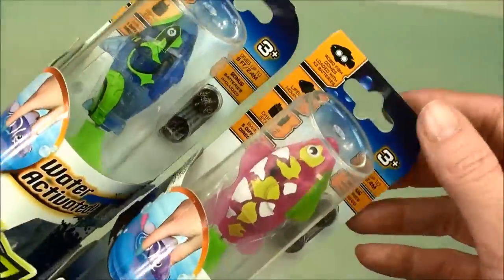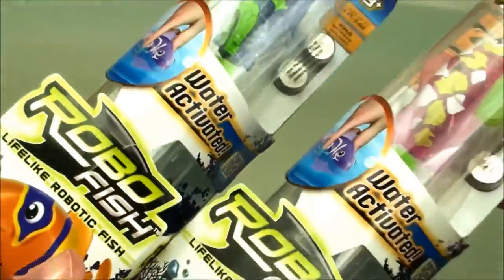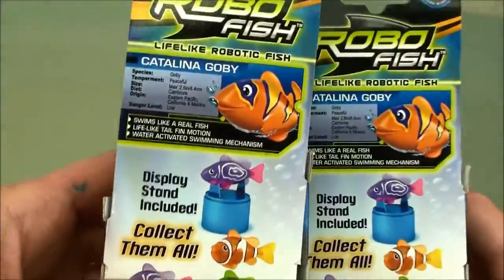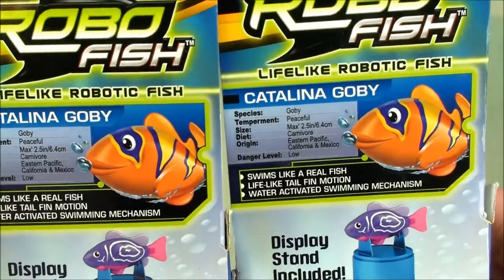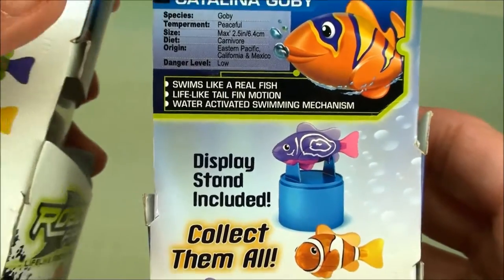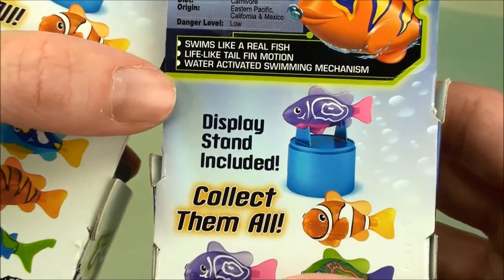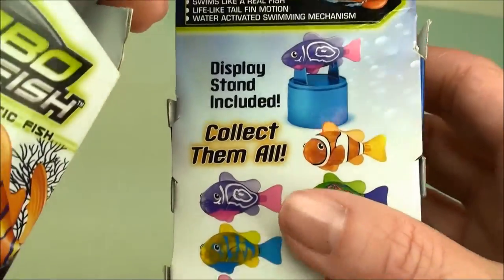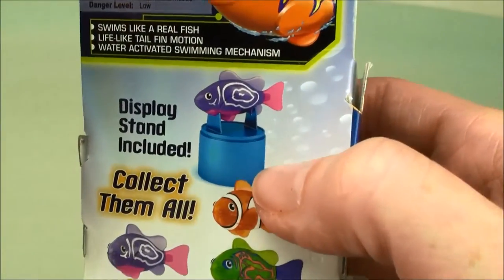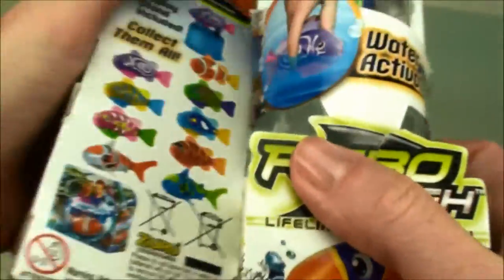And now our robo fish — we have this pink one here and this blue guy, and they're also water activated. When you drop them in the water they start to swim. They're both Catalina Gobi fish. They are peaceful and have a low danger level. They swim like real fish and have a lifelike tail fin motion. Here are all the different ones you can collect in all different colors, and they come with this really cool stand so when you take them out of the water you have a way to display them.